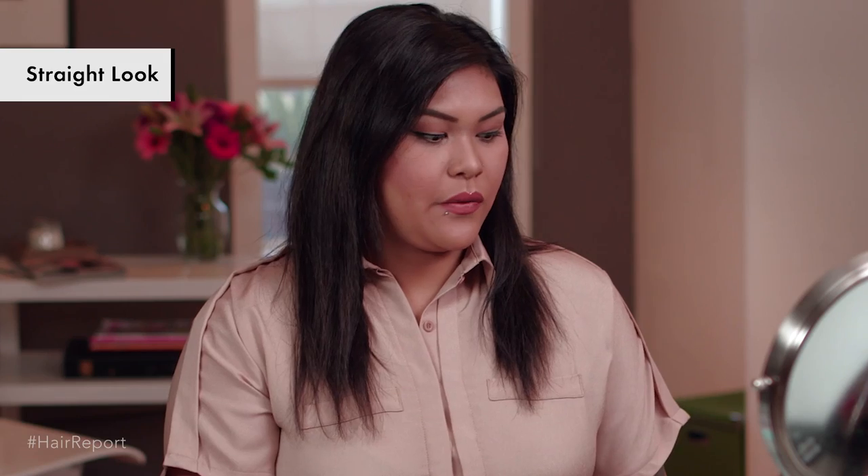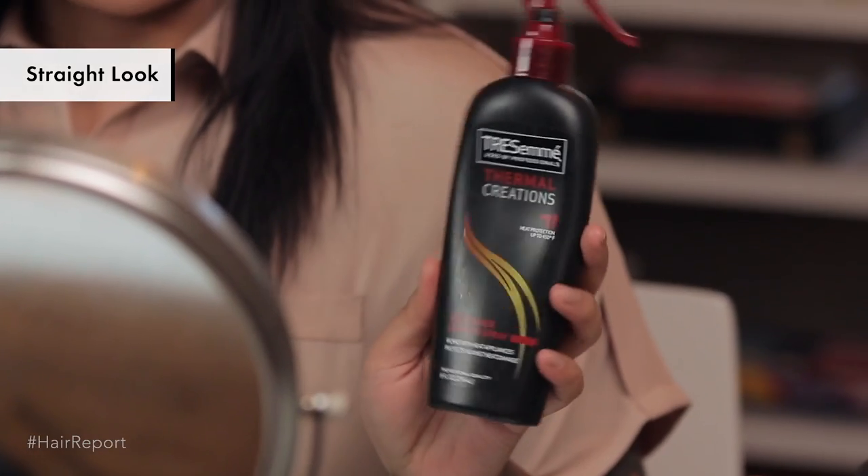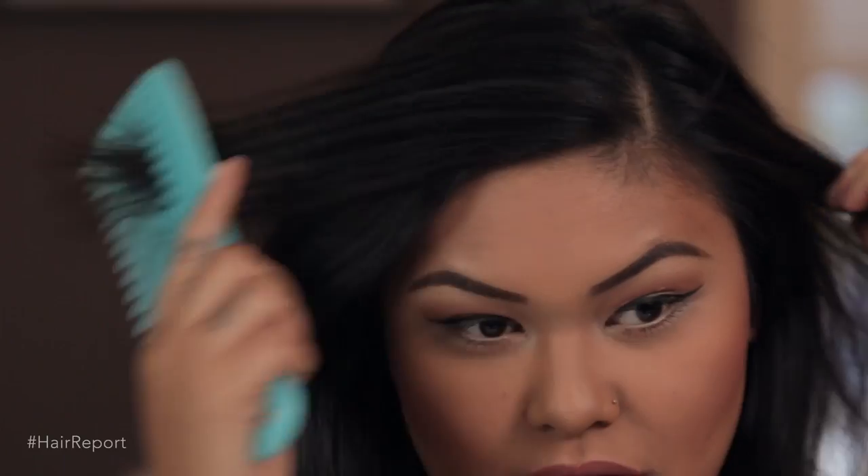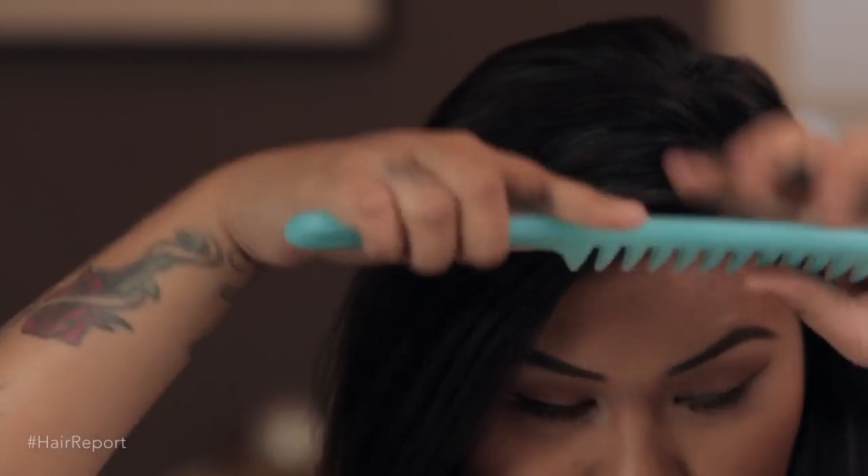First, you want to start with a heat protector, and this is from Tresemme. You just want to spritz that all over your hair, concentrating on the ends. Then you want to split your hair to where your hair falls naturally.